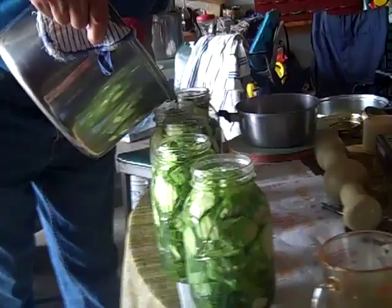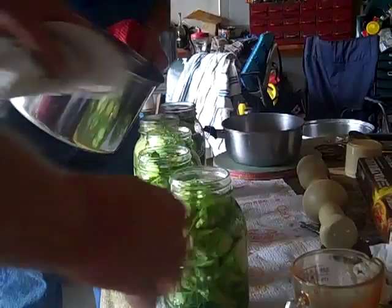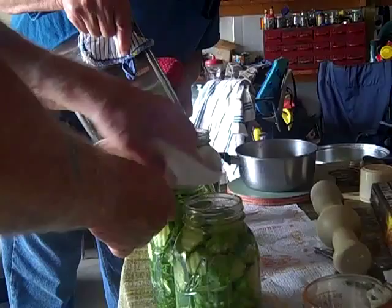Aren't you supposed to be putting the lids on the top yet? I gotta wipe the top off first. You gotta get the top of these things clean so they'll seal. It's an old Indian trick.